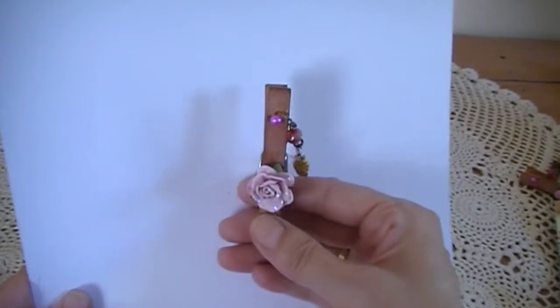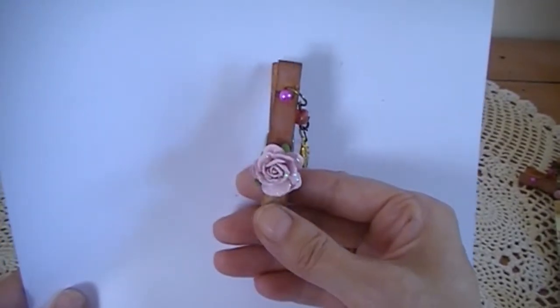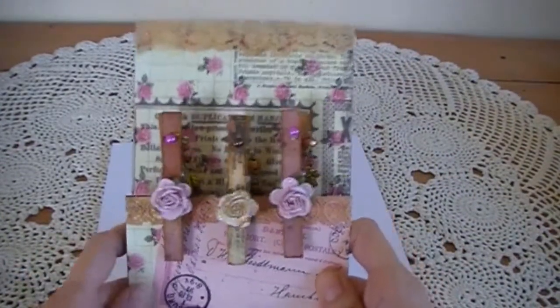The person I'm sending them to is Tina. She's Ivory Moon on YouTube. I won't upload the video until she's opened her parcel, basically because it's supposed to be a secret. I put them back on the card that I made so they look pretty. So that's the first item.